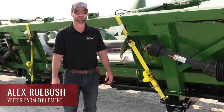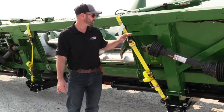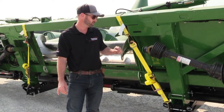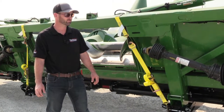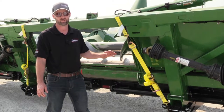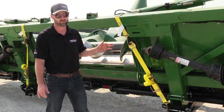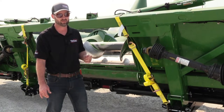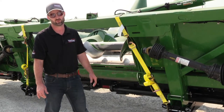I'm Alex Rubusch with Yedder Manufacturing and we're here — not quite to the field today — getting ready to go with our 8500 032 head cart. It's a 32-foot head trailer and we've got a 12-row 30-inch John Deere 712 folding Stockmaster head with our Yedder Devastators on it.